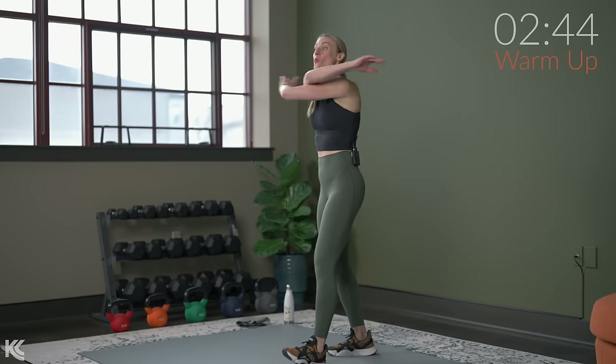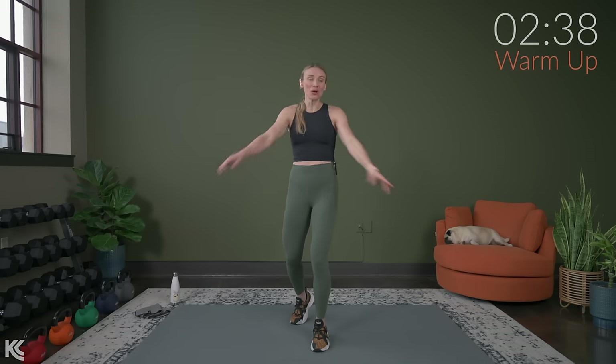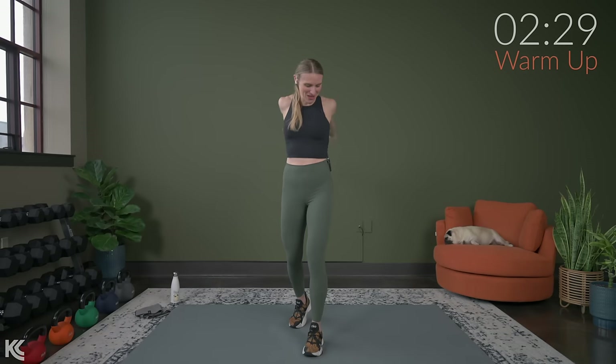For this workout today, we are going to work through three different rounds. Each round is going to have four exercises. Our work timer is going to be on for 50 seconds, rest timer for 20. In between rounds, we'll get 45 seconds to rest. And the only thing you're going to need today will be your dumbbells.